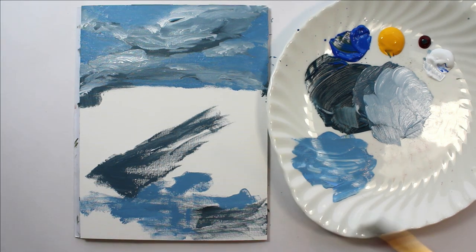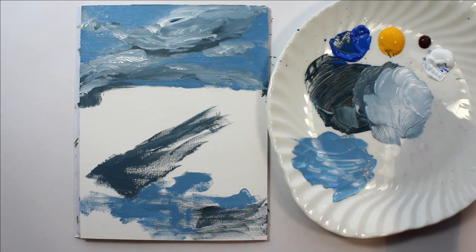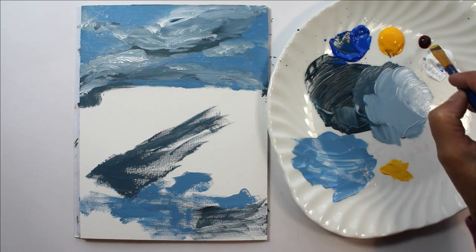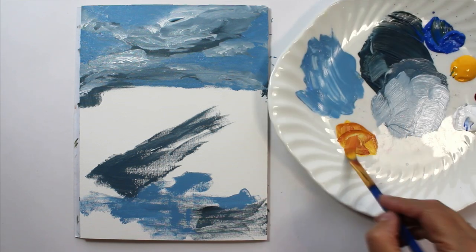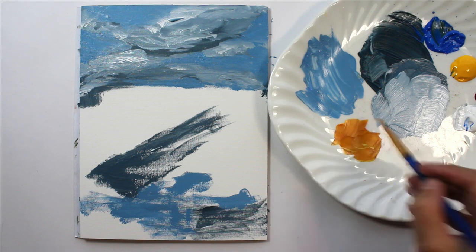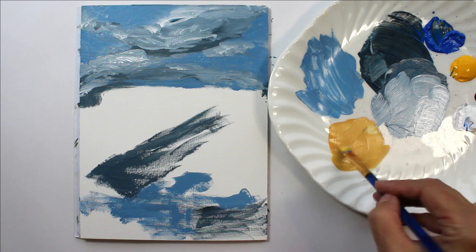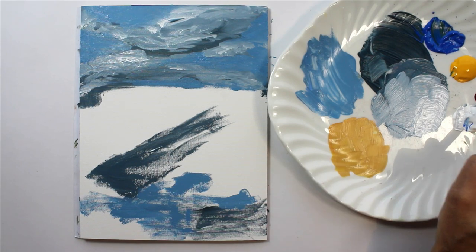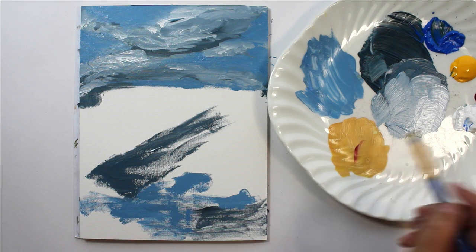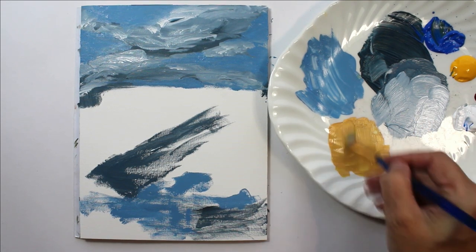You'll notice I use flat brushes for all my work — that's a personal preference. I feel it makes you a little bit more abstract and you don't get stuck in the detail as much as you might with a fine-tip brush. So we'll perhaps think about it being maybe sunset — we often get a lot of peachy colors in the sky. If you want a peach, you make an orange and then add a little bit of white to it. See how little I'm putting on my brush — you don't really want to be wasting paint, so it's always easy to add a little bit more; you can't take it out.